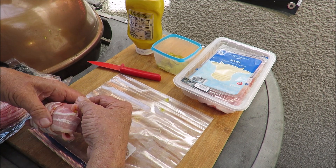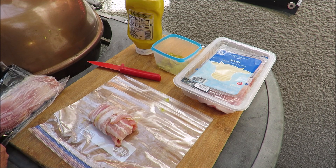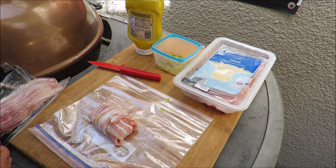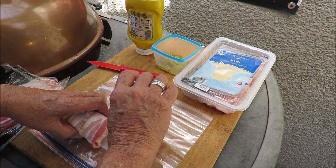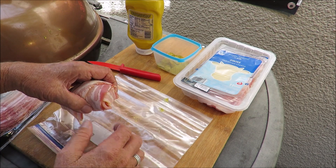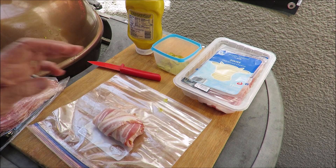One more slice of good old American pork belly bacon — right like this. There we go! I've got my Cuban cigar wrapped up in bacon and it's almost ready to put in the pit barrel.